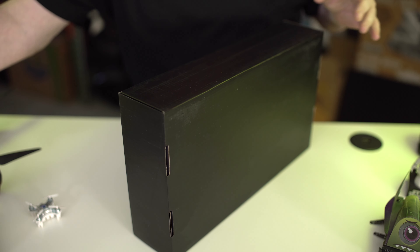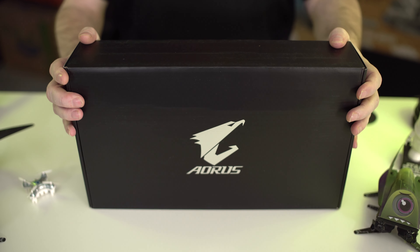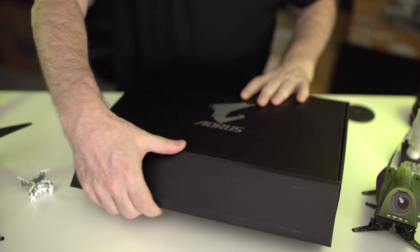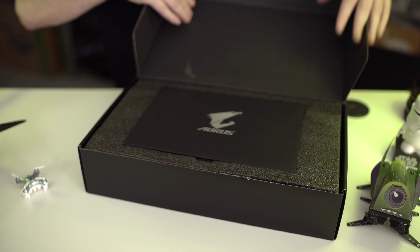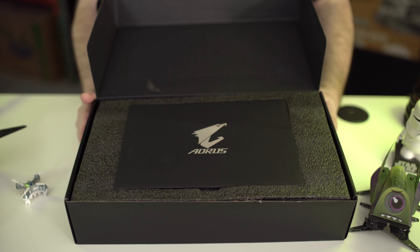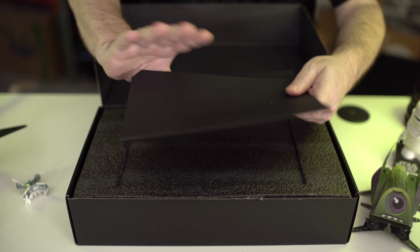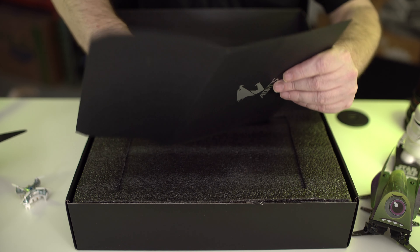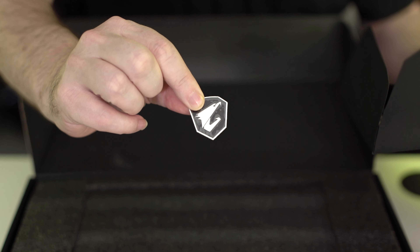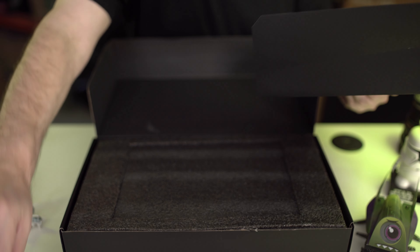Alrighty, we'll set that off to the side gently. I know you guys like me to throw this at the cameraman, but I think he's had it. So here's the box for you guys who are into that type of thing. All right, so here we go. Check it out. First off on top, we've got something in a nice container. Inside — let's open it up and see — we've got a case badge. So if you want to promote Gigabyte and the Aorus, you can do it with this little case badge.